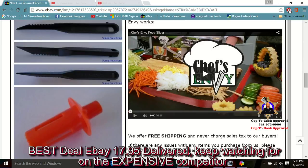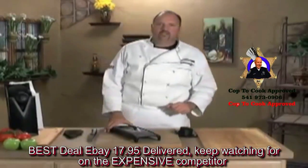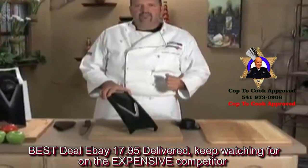Bill Kiefer, Cop to Cook. Hello, and thank you for visiting usjesco.com. I'm here to show you the brand new Chef's Envy V-Slicer.